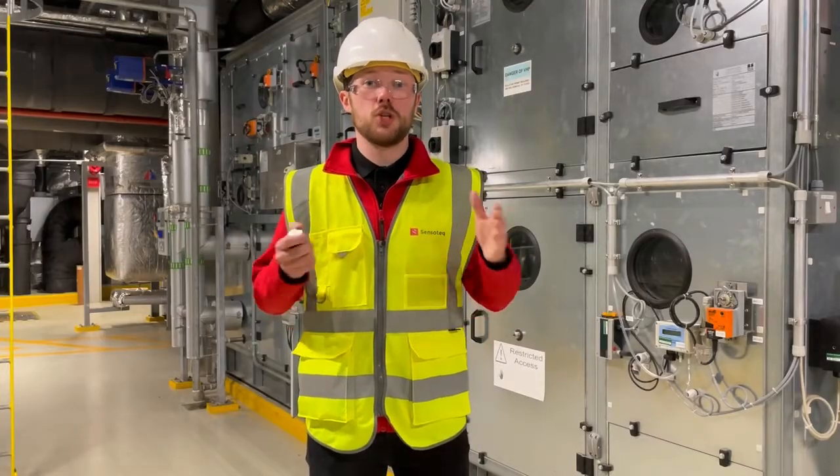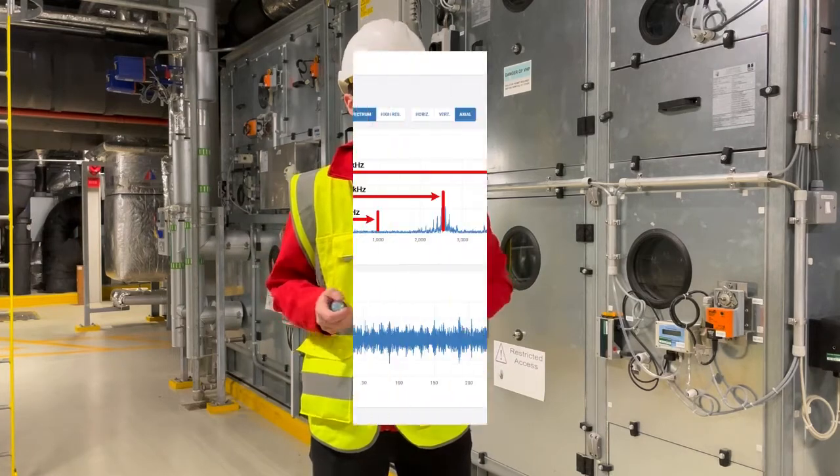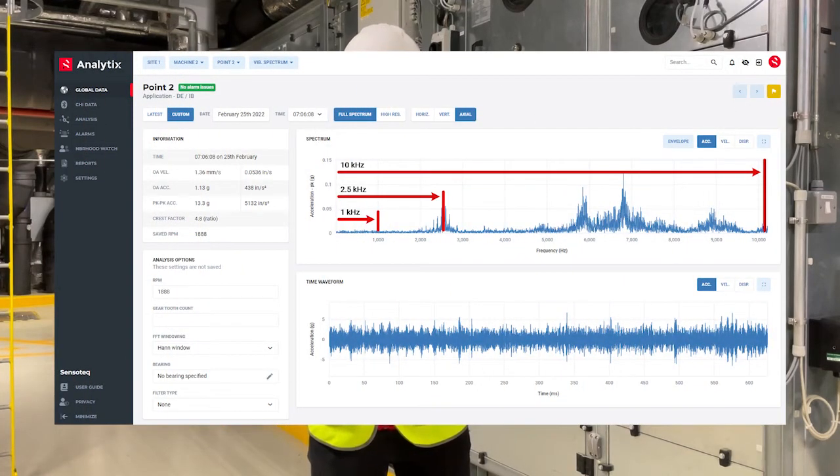10kHz refers to the observable vibration range of the sensor, and with a greater range it allows us to detect faults earlier and quicker. A common example of this is with gearboxes, which traditionally have fault frequencies at around 5kHz.